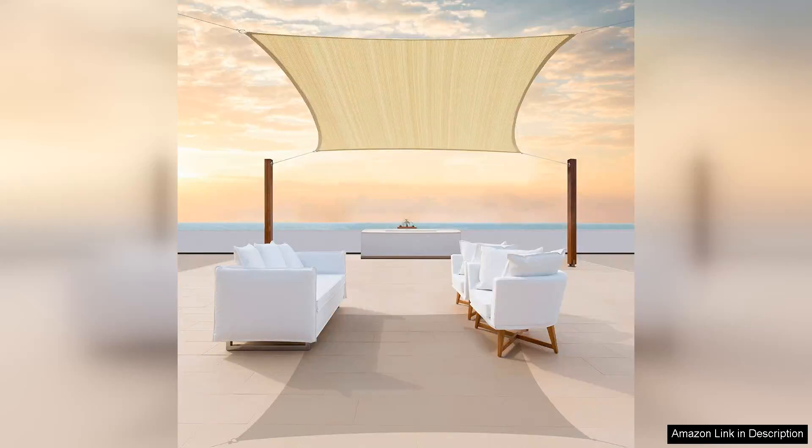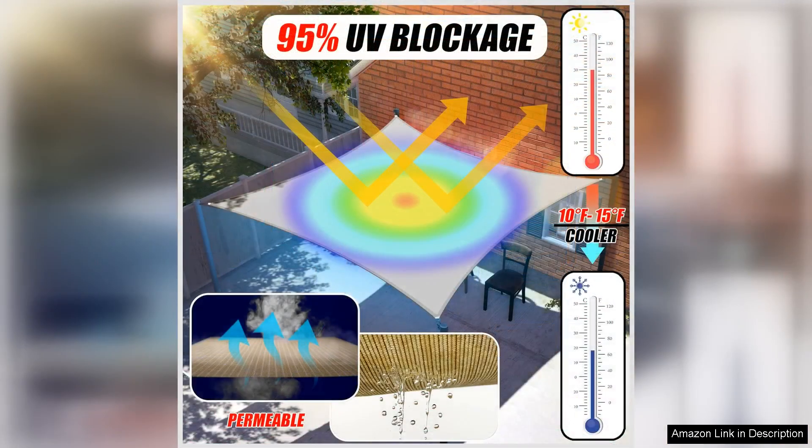The Colortree 10x20 Beige Sun Shade Sail Rectangle Canopy Fabric Cloth is a fantastic addition to any outdoor space. This sun shade sail not only provides much-needed relief from the sun's harsh rays, but it also adds a touch of elegance to your backyard or patio.